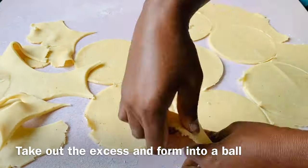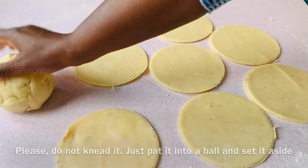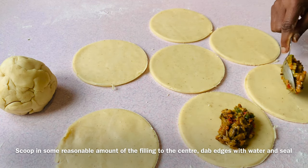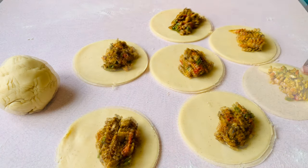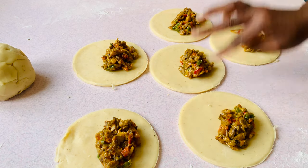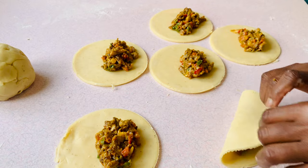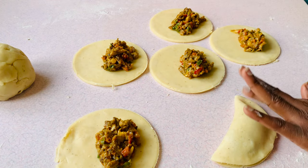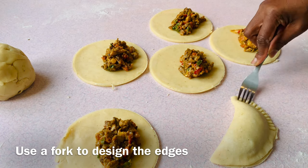Take out the excess dough and form it into a ball — please do not knead it, just pat it into a ball and set it aside. Scoop a reasonable amount of filling into the center of each disc, dab the edges with water, and seal the edges with a fork.